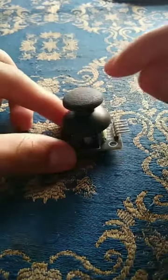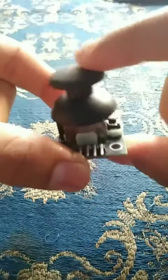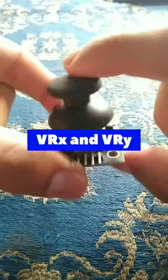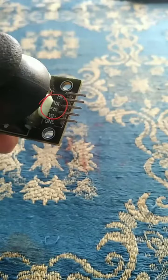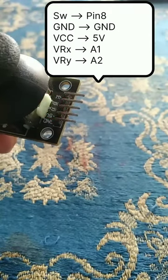Hey friends, in this quick tutorial you will find how to interface a joystick module with an Arduino. This is a joystick module and you can move it in 3D and it has a switch. It has two axes and the pins corresponding are — we connect these two pins to the Arduino's analog pin and the rest like this.